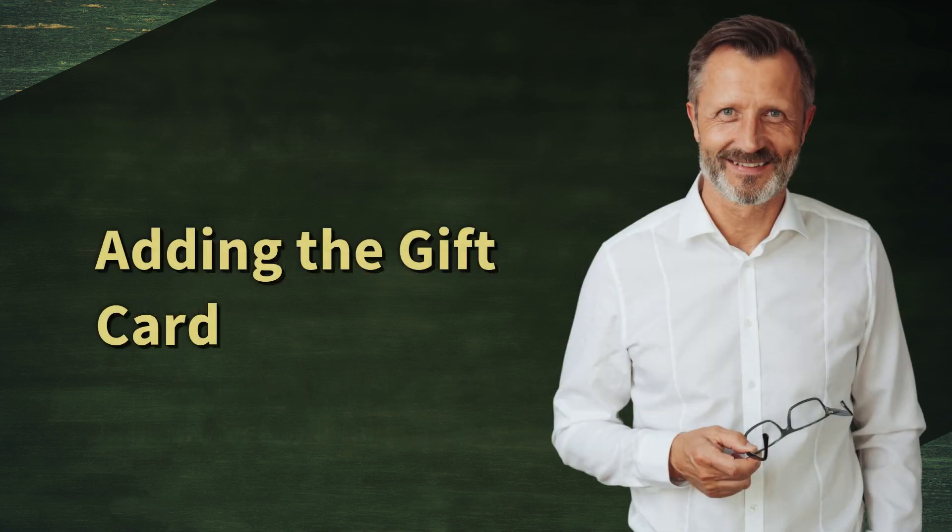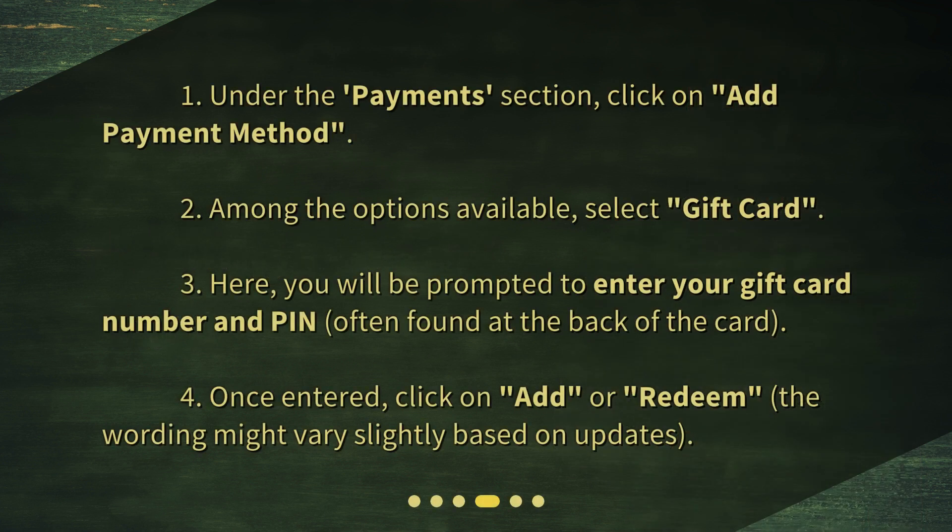Adding the gift card. Step 1: Under the Payments section, click on Add Payment Method. Step 2: Among the options available, select Gift Card. Step 3: Here, you will be prompted to enter your gift card number and PIN, often found at the back of the card. Step 4: Once entered, click on Add or Redeem. The wording might vary slightly based on updates.